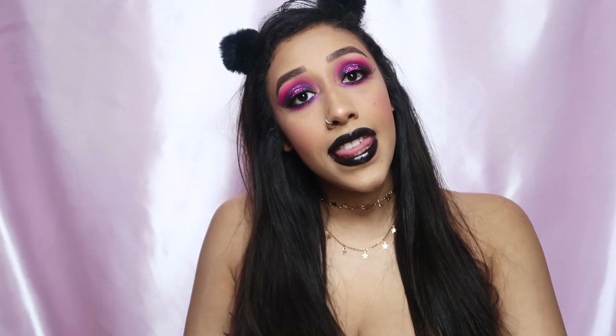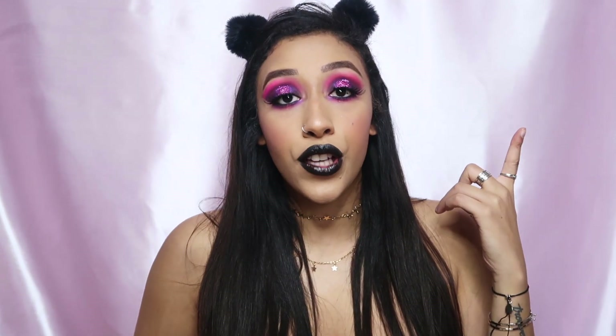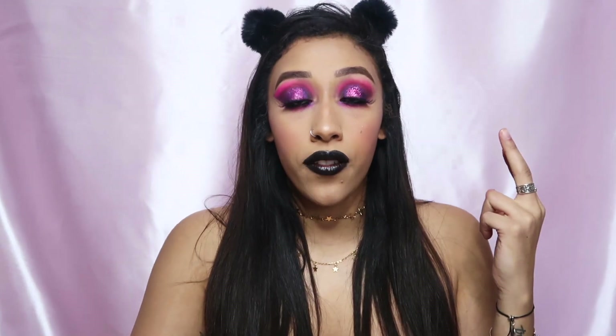Hey guys, today I am doing a men ain't shit anti-Valentine's Day makeup tutorial. This is for all my independent women who don't need no man — basically just for bitter bitches like me who are gonna spend Valentine's Day alone, cuddled up in their room with a bottle of wine and some chocolate. You can wear this look anytime: if you have an ex you want to flex on, a boy you're trying to finesse, or just because you want to beat your face and celebrate your loneliness and heartbreak.